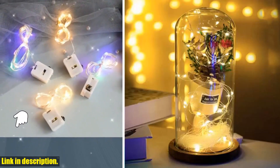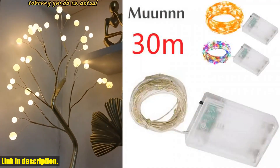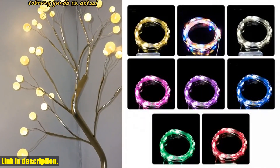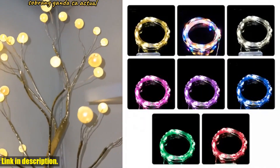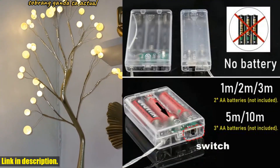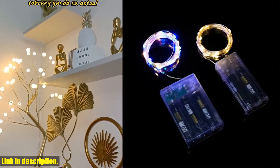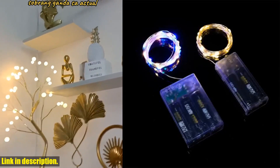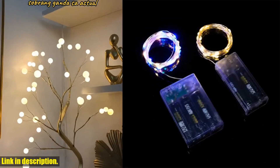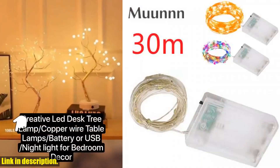So why should you consider buying these lights? Not only are they incredibly versatile and durable, but they also add a beautiful, magical touch to any space or occasion. Whether you're decorating for Christmas, a wedding, a party, or just want to add some sparkle to your home, these lights are the perfect choice.